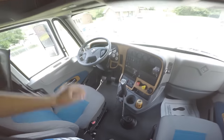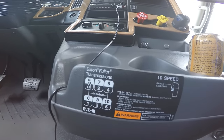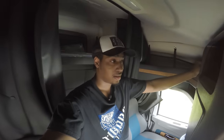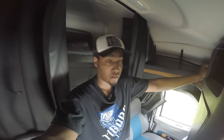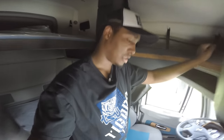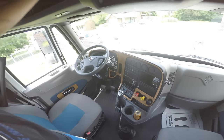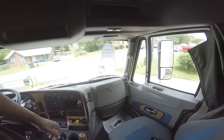It is a 10-speed. They got the gear patterns right here. Was it easy for me to learn how to drive a 10-speed? It only took me about maybe two minutes. It's actually only one extra gear from a nine-speed. Moving along — it is a 2016 Pro Star, by the way.